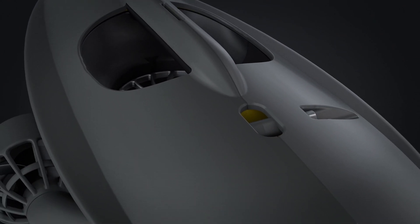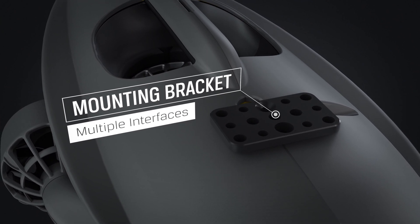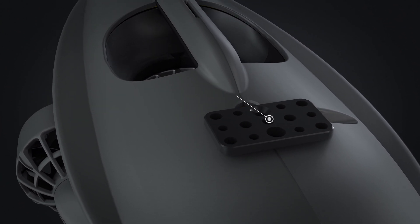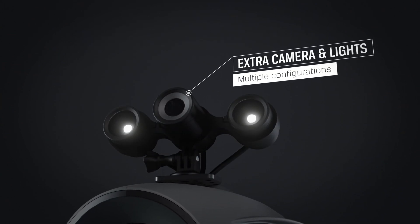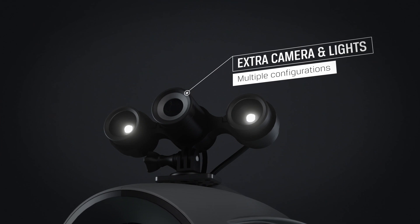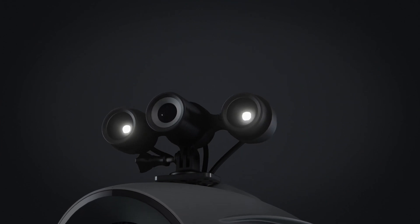The new aluminum mounting bracket serves as a strong attachment point and a platform for external equipment. Add new angles to your inspection with the BlueEye external camera and light, which can be mounted independently and in any direction to suit your needs.